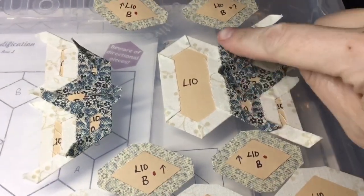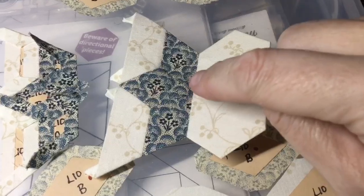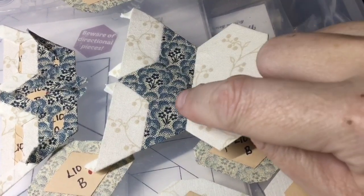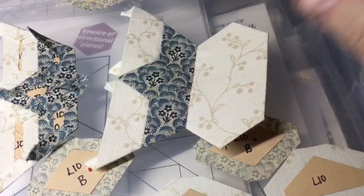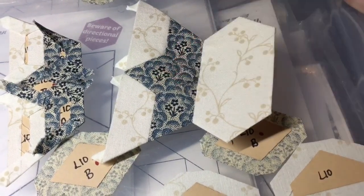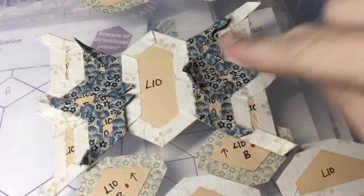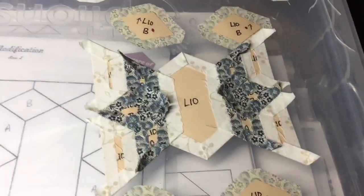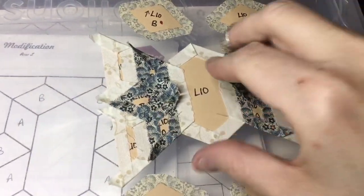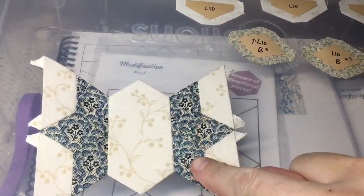I've attached this side to the center piece, and when I met this corner, I pulled this towards here and then this towards there to make that little X stitch, to make sure that I close that gap as much as possible for this corner. Next I'm going to attach the other side to here. I've attached this section to the center, so now I have essentially a butterfly, and all of my fabric is going in the correct direction.